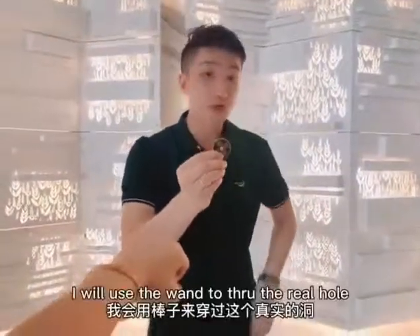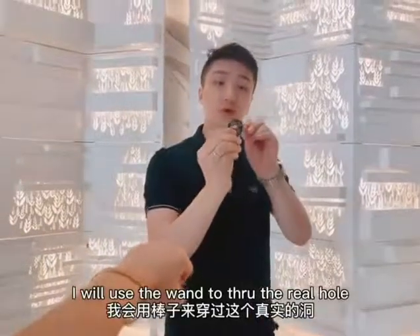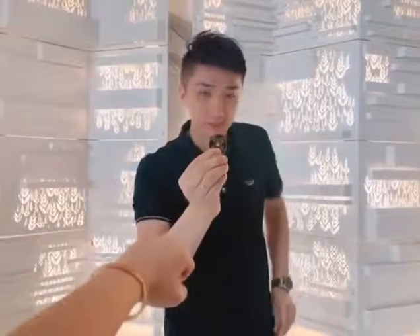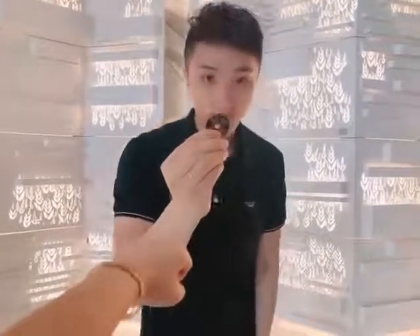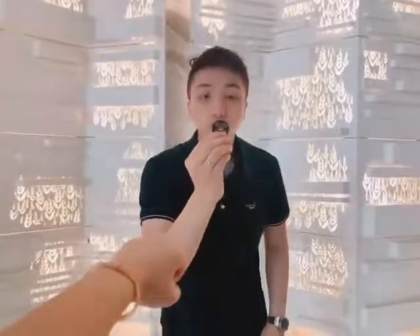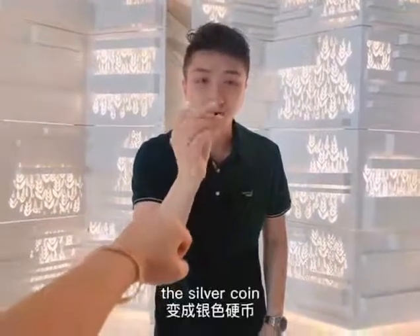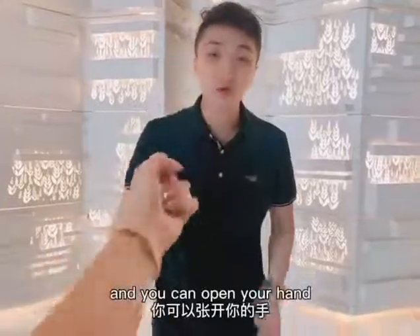I will use the wall to fill the real hole. Okay, see. Three, two, one, go. The silver coin. And you open your hand.